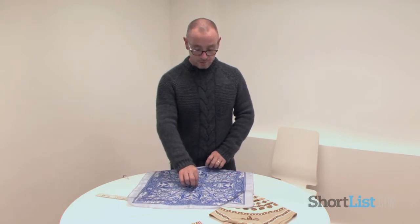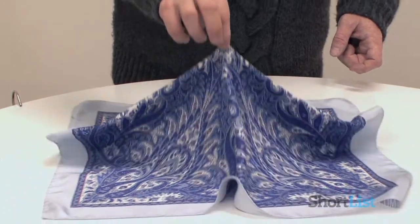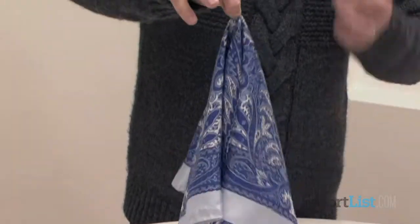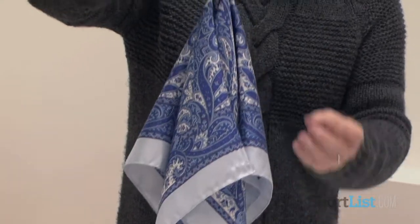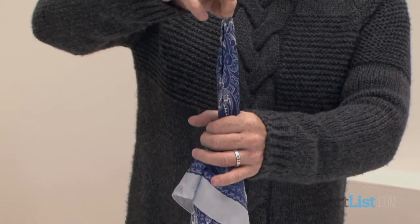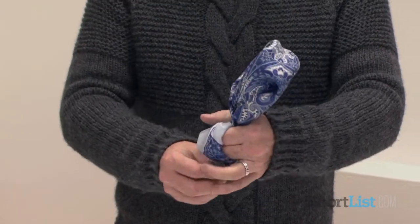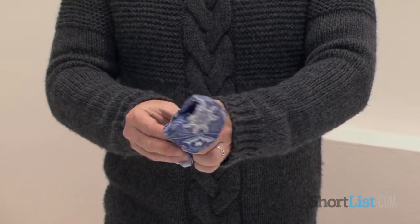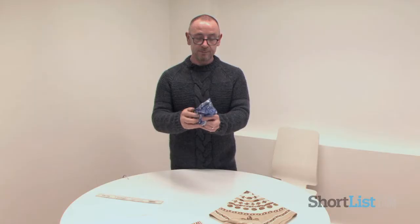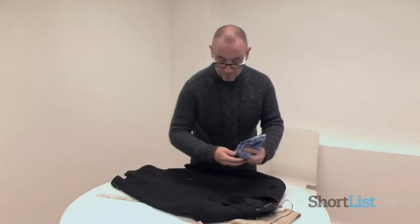It's the simplest of them all to do. You catch it in the centre, lifting upwards, so the points fall down. Then use your hand to capture the actual top of the scarf. You wrap it round your hand to create less weight, like such. And then this too, you can just put into your jacket pocket.